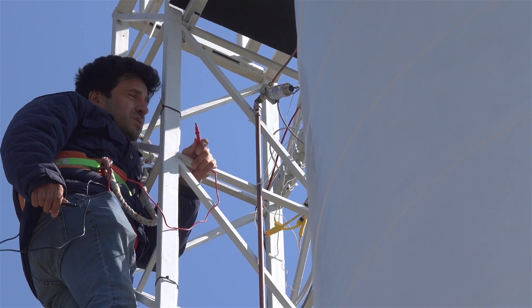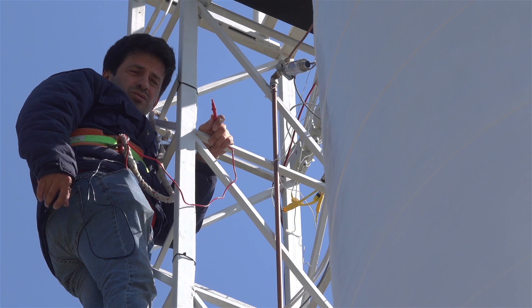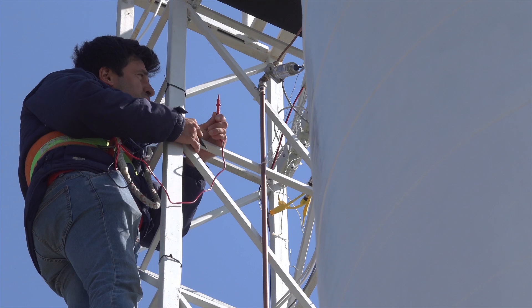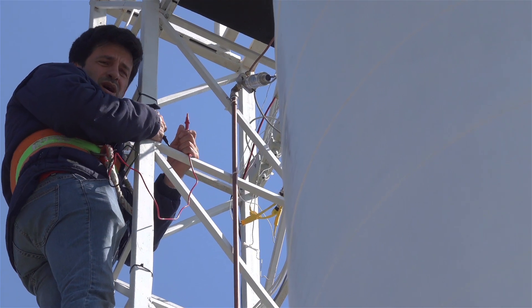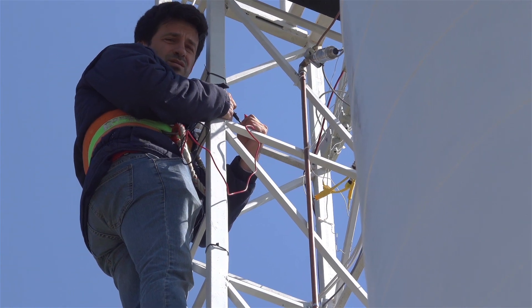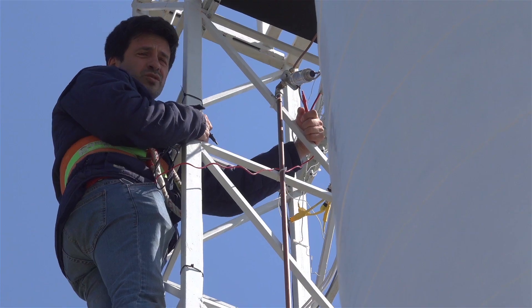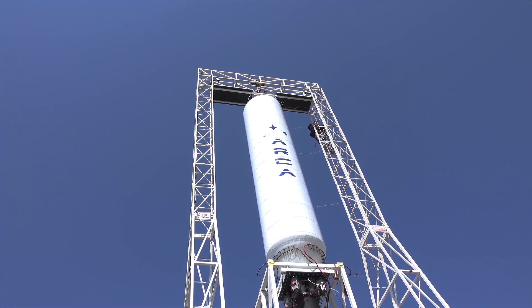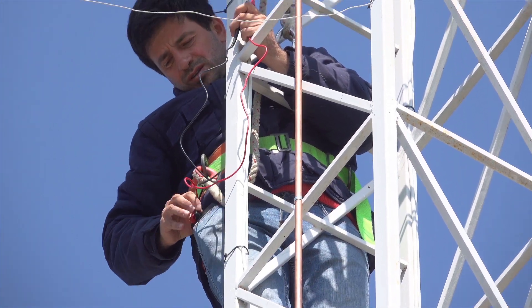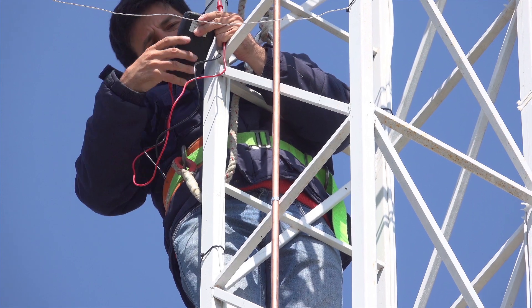We have a faulty sensor, so it might be necessary to bring it down to check it — that's pretty bad because we need to unmount the cables. This is the sensor measuring the pressure at the top of the tank. Right now it records 3.62 volts, which is completely wrong because we are on 4-20 milliamps, so it should be reading 5 volts.